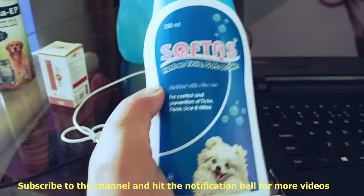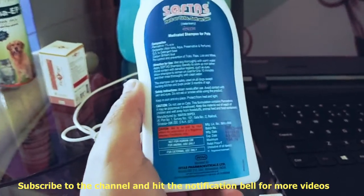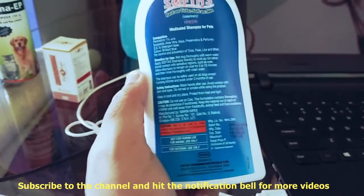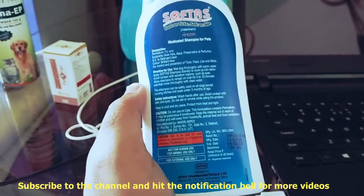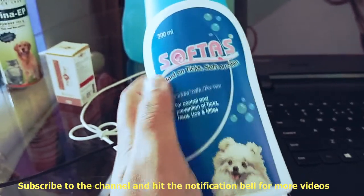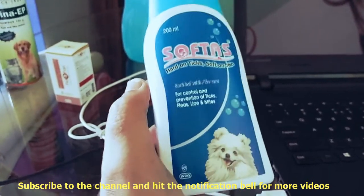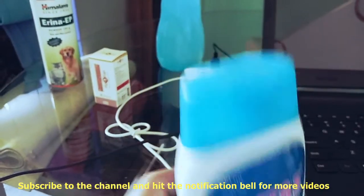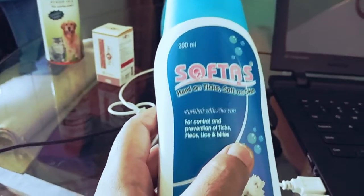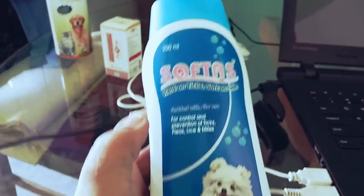You also need to know what kind of shampoo you use for your dog because shampoo is very important. If the shampoo doesn't match your dog's skin it will cause problems like dandruff or hair fall. That's why I have chosen this shampoo for my dog and I recommend it. If you liked this video, please like and share it. The most important thing is to subscribe to the channel and hit the notification bell to become part of my family. Thank you very much.